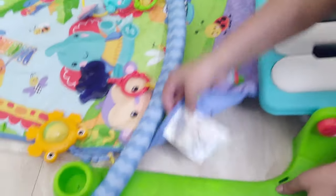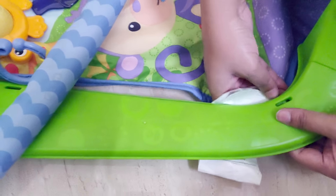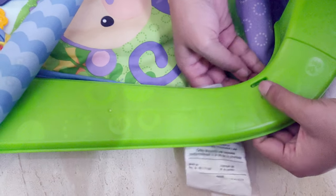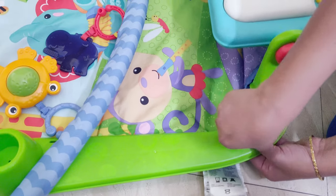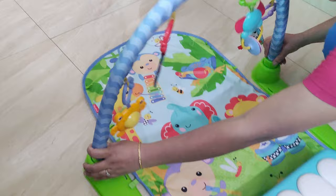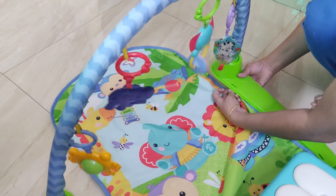You also need to secure the ropes on the other parts so that if the baby moves, the mat doesn't shift. You can use this play gym with or without the mat. It is convenient because if the baby is already lying on a surface, you can use it without the mat. I have the toy bar installed and you can remove toys from the loop as needed.